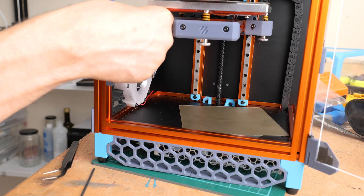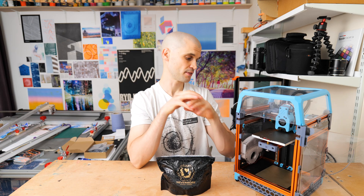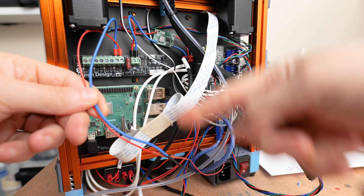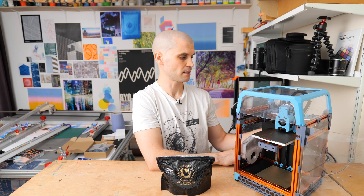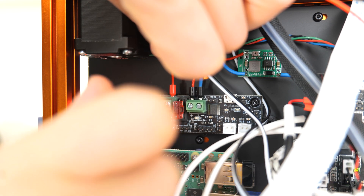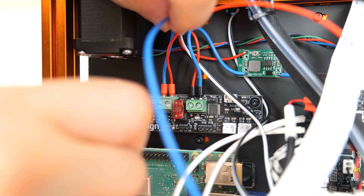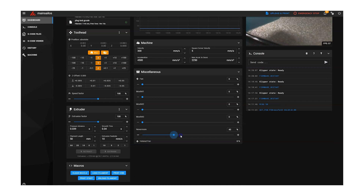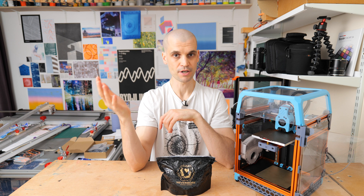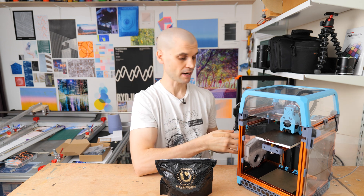I'll be posting a separate video on the Klipper expander board installation, but essentially I ran the red and black fan cables with some added cable length to reach the expander, then crimped ferrules onto the ends to plug into the MOSFET outputs. With the expander board you get direct control within the Mainsail dashboard, and you can add G-code to start and stop the Nevermore fan at the beginning and end of each print, giving you much better control than plugging the fan directly into the power supply.